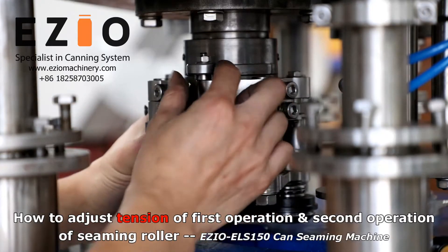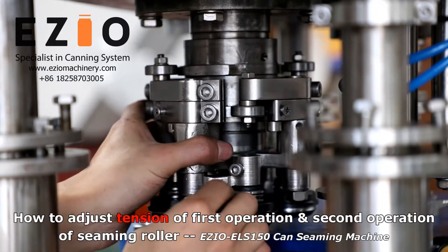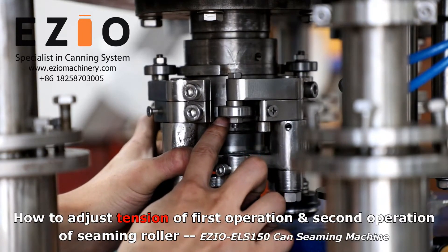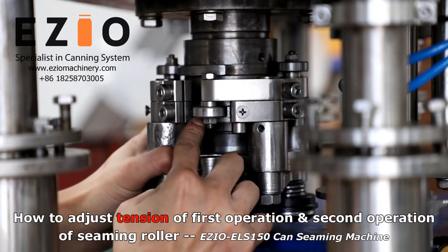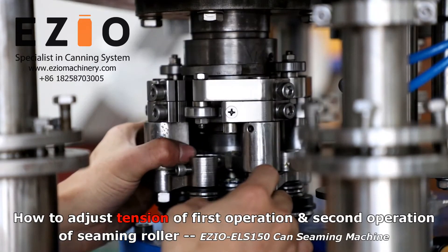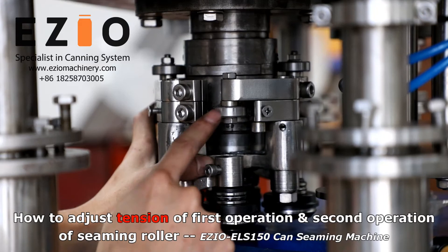After adjusting for the first operation steamer roar, the first operation of steamer roar is now on the highest position. The cam here is at the highest position, and the second operation lower is here — it's in the middle. So when you are ready to adjust the first operation, you need to rotate it — rotating the first operation bearing to the highest position of the second cam. This is the first cam, this is the second cam. Now the second operation lower is on the highest position.